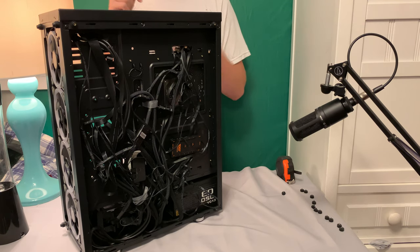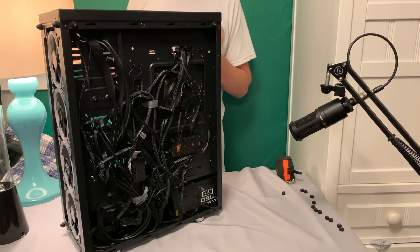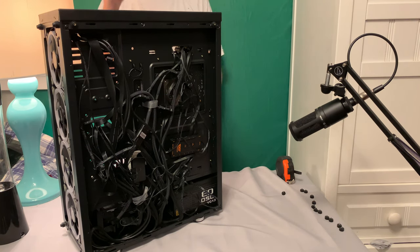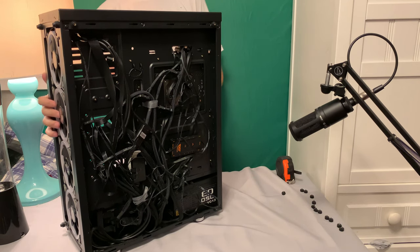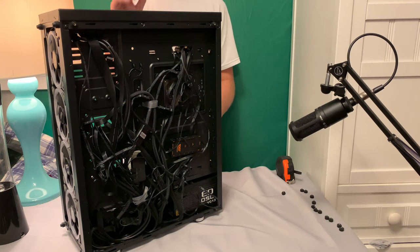I'll link this case down below if you want to buy it. Let me know in the comments what part you want me to review next — you can check my other video where all my parts are listed. I also have a second computer for secondary gaming, streaming, and video editing, so let me know if you want a review on that. If you want to see this case lit up with RGB, check my other video linked below — I didn't showcase the lighting here so you could focus on the case itself. Thanks for watching, like and subscribe, see you later!